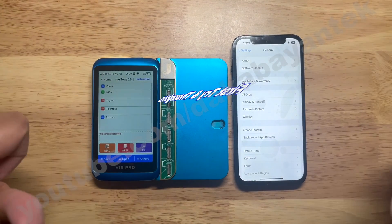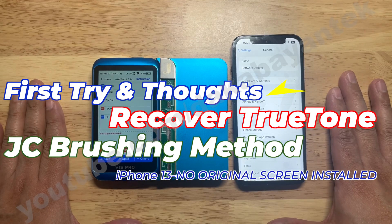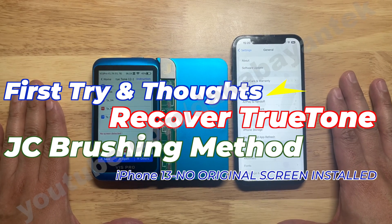Good day, MakaBiontechers! This is ShirtakaBiontech, and today we are going to recover True Tone for iPhone 13 without the original screen using the JC brushing method.